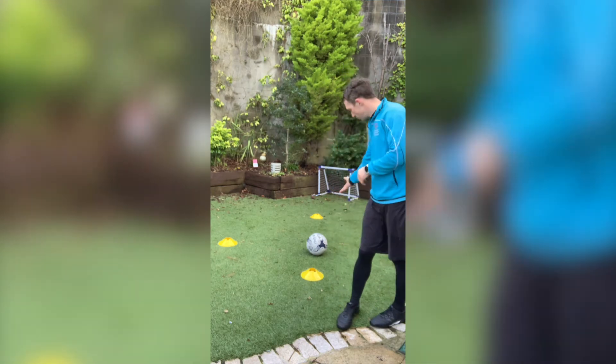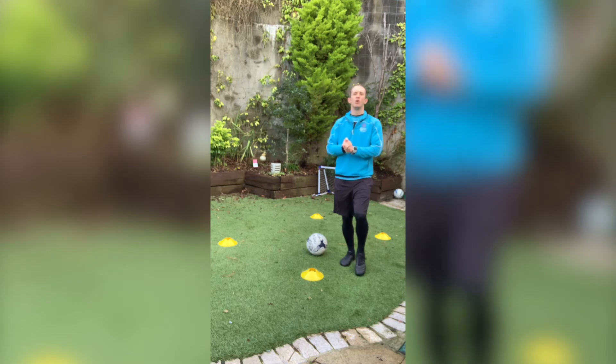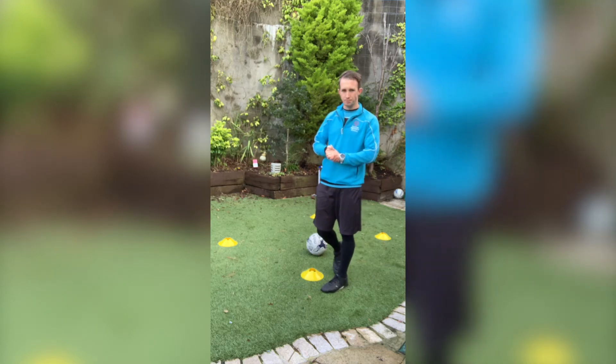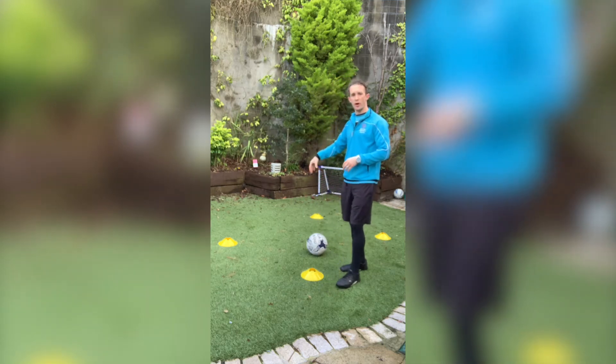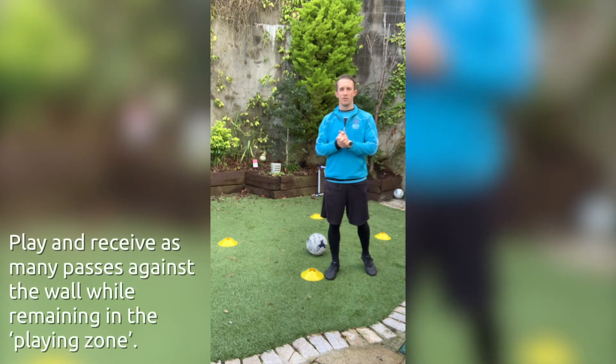You will need a football and you would also need a flat surface to kick the football against. So what you're going to do — you're going to stand inside your square grid with your football. You're just going to pass the ball against the flat surface.